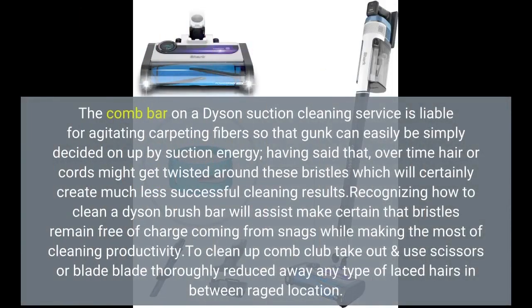The brush bar on a Dyson vacuum cleaner is responsible for agitating carpet fibers so that dirt can be easily picked up by suction power. However, over time hair or cords may get twisted around the bristles, which will cause less effective cleaning results.